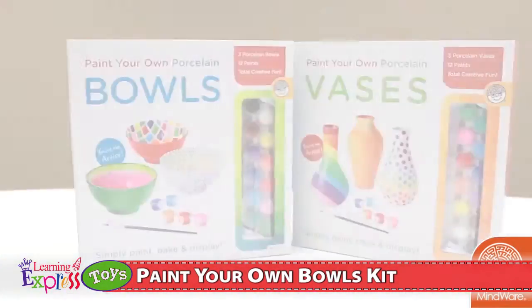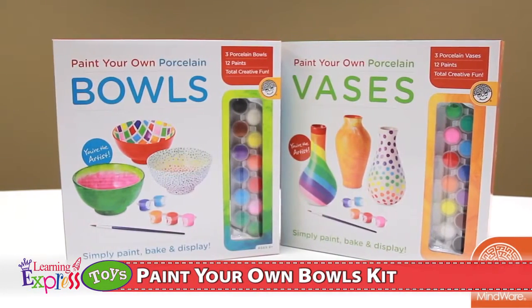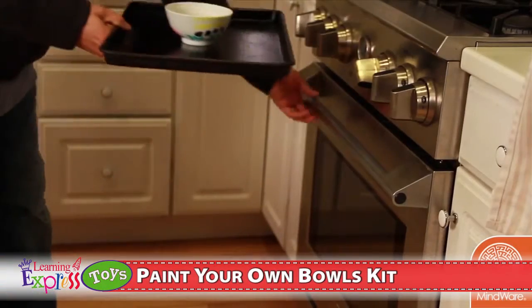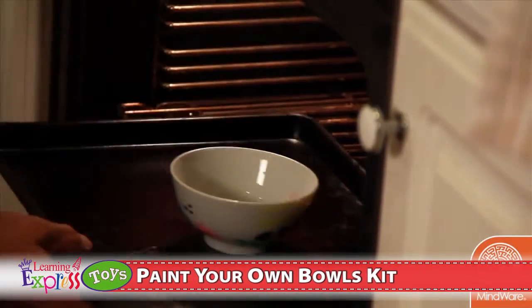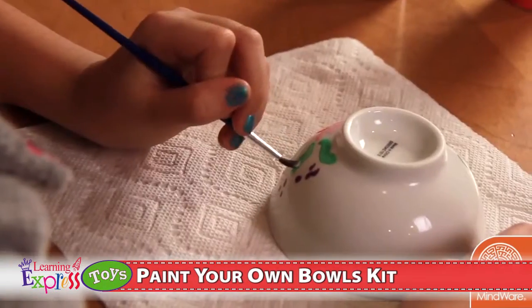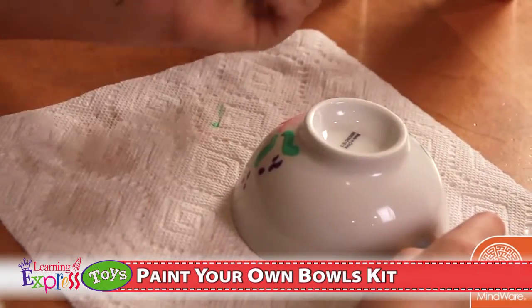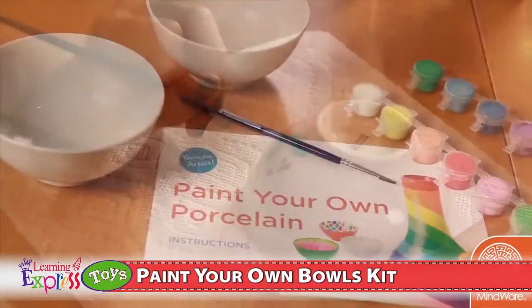Each kit comes with three high-quality porcelain pieces. First, paint them with the supplied paint, then bake them in the oven to create a glossy, permanent finish that is even food-safe. Even simple artwork becomes a treasured, one-of-a-kind masterpiece that is also functional.